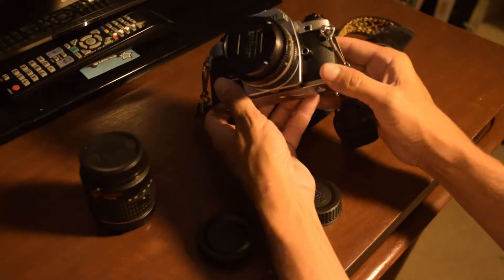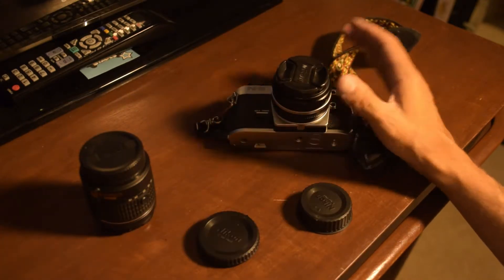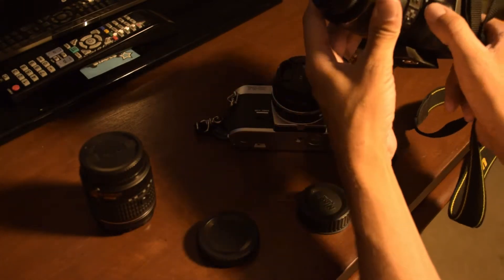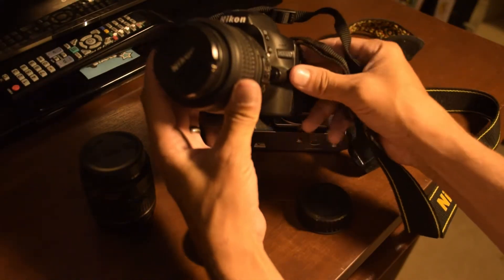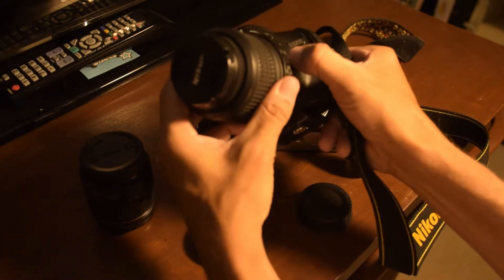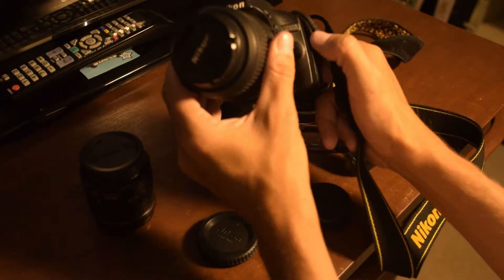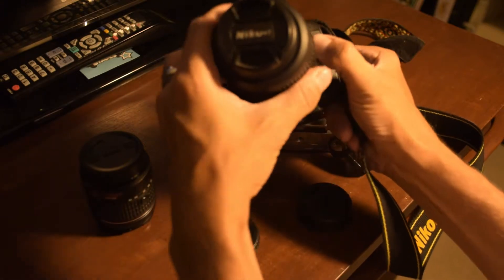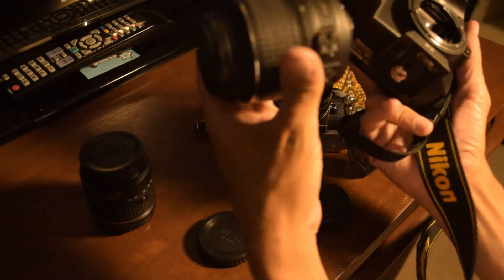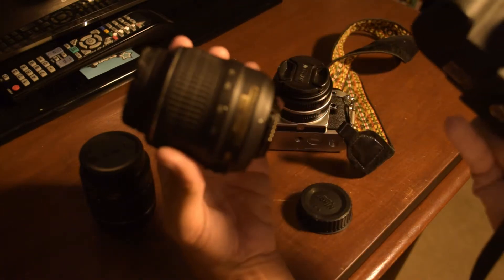This lens comes on this FG20. On the Nikon 3200, there's a little button right here — push it and the lens turns clockwise and comes off. So that's how you remove a lens on a 3200.